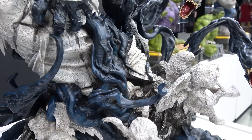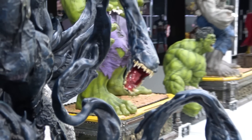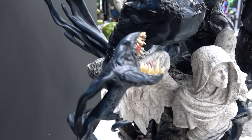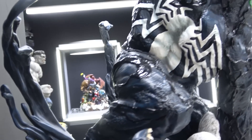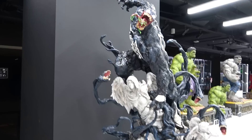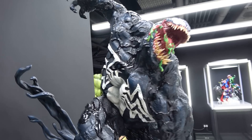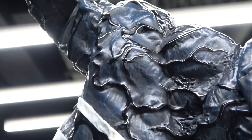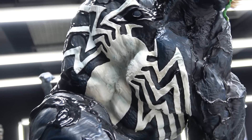All his tendrils are wrapped around the statue, and there are these little mini Venoms and all the Venom symbiotes around the base. Here's one of the feet - he's really quite dynamic, looks like he's about to leap off the statue. The skin is like a bluey black with these dark black veins running through it, and there's the white symbol on the chest.